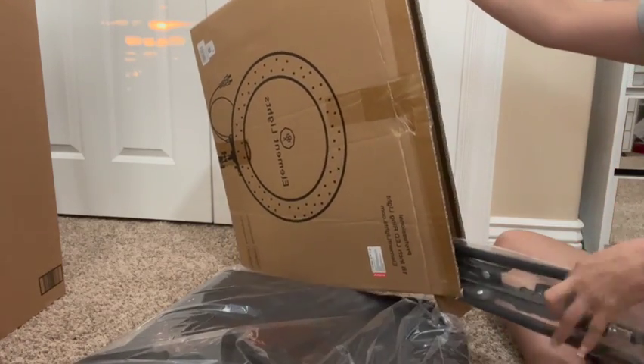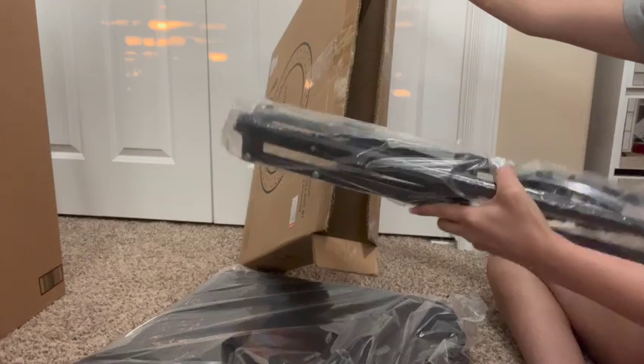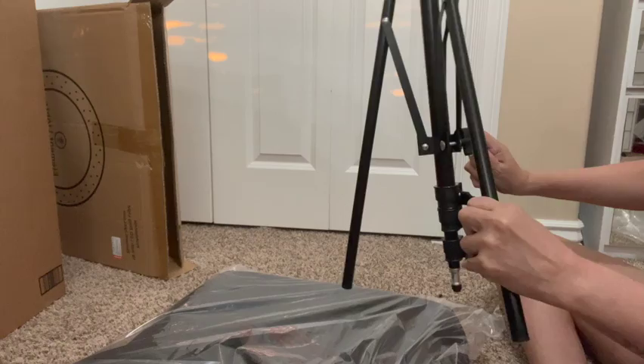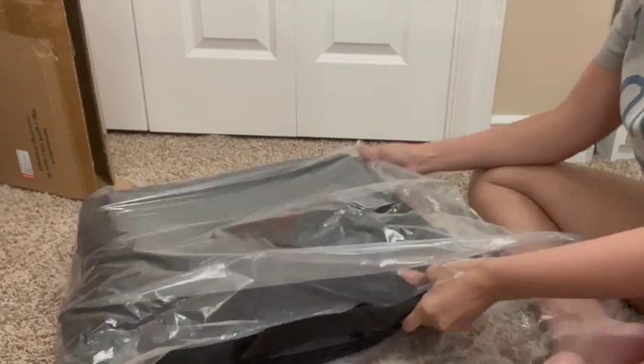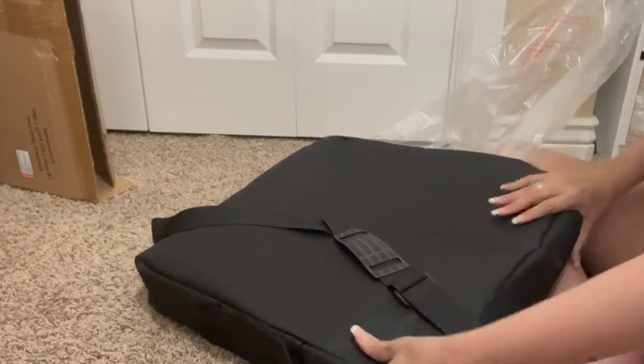If you've been to my channel before, you know I am making a lot of short videos, so I really needed this light. As you can see, everything is in here.